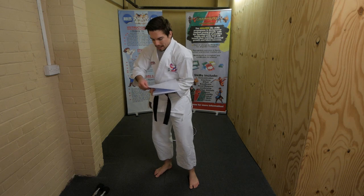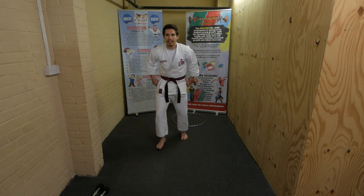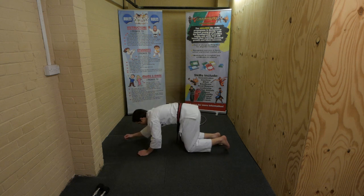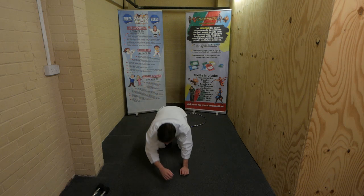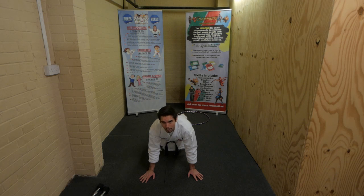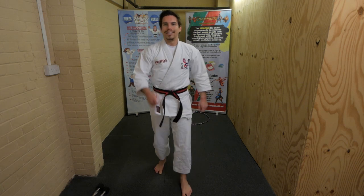Stand still - next card is the plank! Watch me first. The plank is when you go on the floor on your elbows and you keep your tummy off the floor for 20 seconds. Get down on the floor, ready, and go! Hold it there on your elbows. Keep your bum in the air - come on, you're strong! Knees off the floor - who's super strong? Strong tummy muscles. Nearly there, and relax. Stand up - did you do it? Well done!